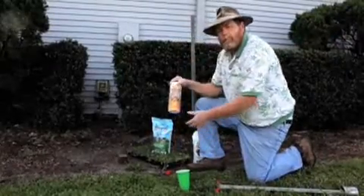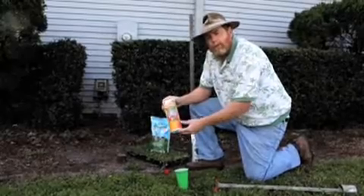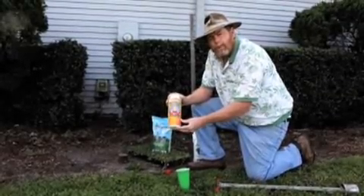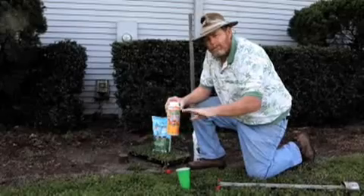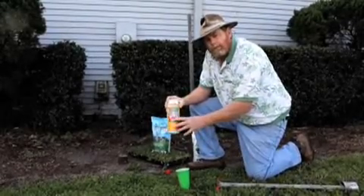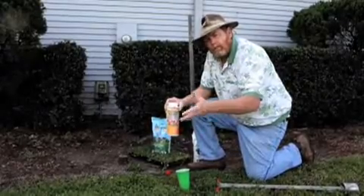If we have a weed problem, we can use a crabgrass preventer to control future weeds. Now is a good time to use this type of product because we're going to get a lot of weeds dying that have contributed to some of these bare spots. We can put this on to keep it from regenerating in the spring, because it's an annual weed that reseeds itself.